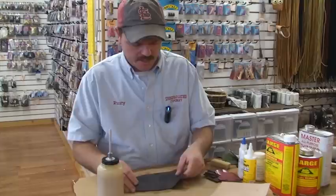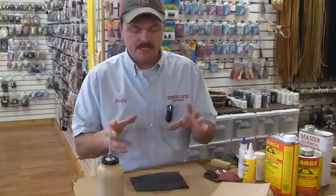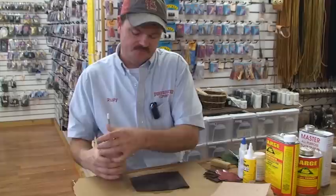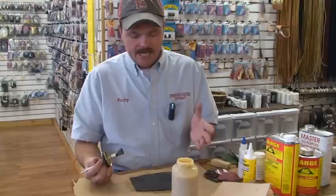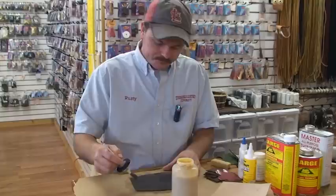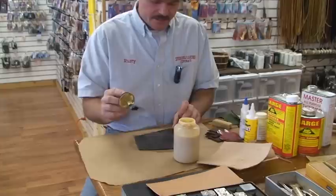Contact cement is a funny thing — if you take and put it together wet and press it, it will adhere eventually, but it just never seems like you get the same adhesion as when you do it correctly. Along with not being a patient person, I'm kind of a tightwad, so I've even tried going to Lowe's or Home Depot and buying a brand of contact cement designed for wood. I'll tell you, it works but it doesn't work. It has more of an oil base to it, so you get an adhesion but you don't get a lasting adhesion no matter what you do.